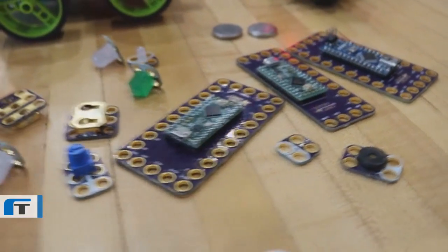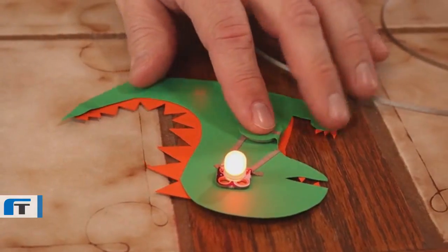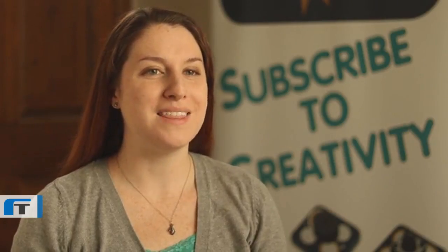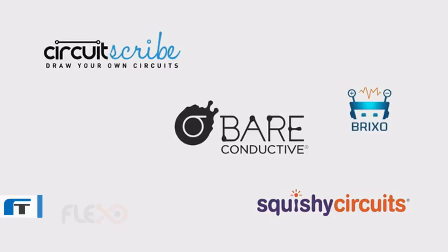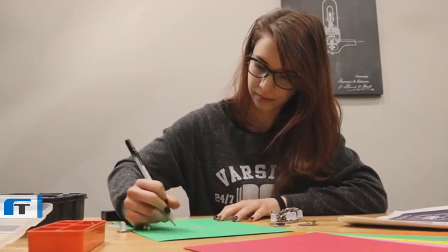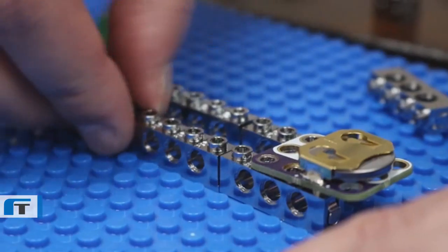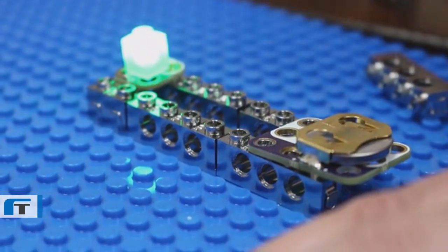Crazy Circuits is the ultimate inclusive system. It works with conductive inks and paints, conductive threads, and conductive tapes, and there are a ton of great companies out there that make these types of products. We're partnering with these companies to bring you the best of the maker world. One month you get a conductive ink pen or Bluetooth controller; another month you'll get specialized LEGO components, all compatible with our Crazy Circuits system.